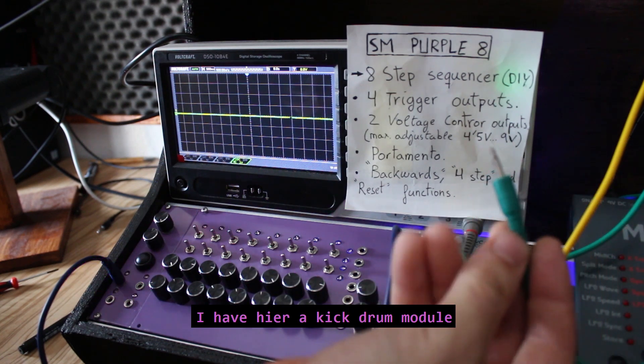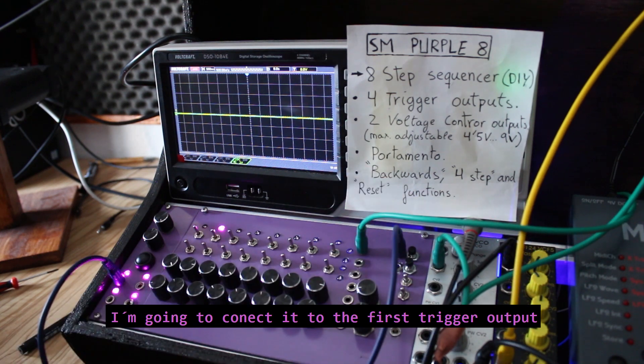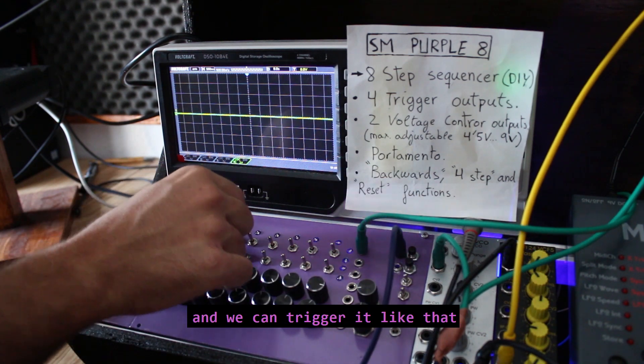I have here a kick drum module. I'm going to connect it to the first trigger output and we can trigger it like that.